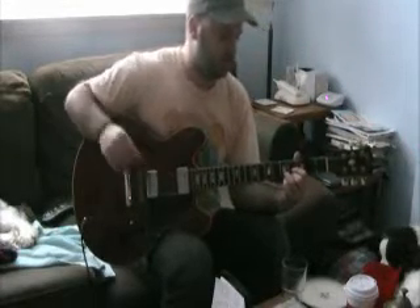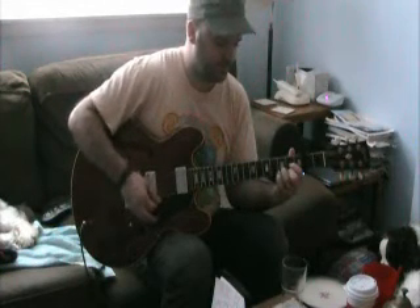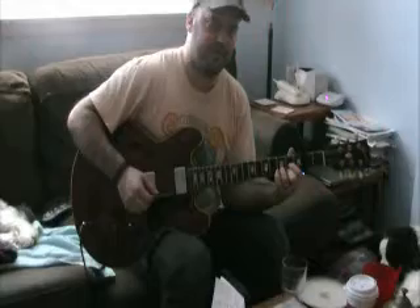So the first shape in this song is a D shape. What I'm going to do is just go ahead and play it real time and then slow it down for you guys.